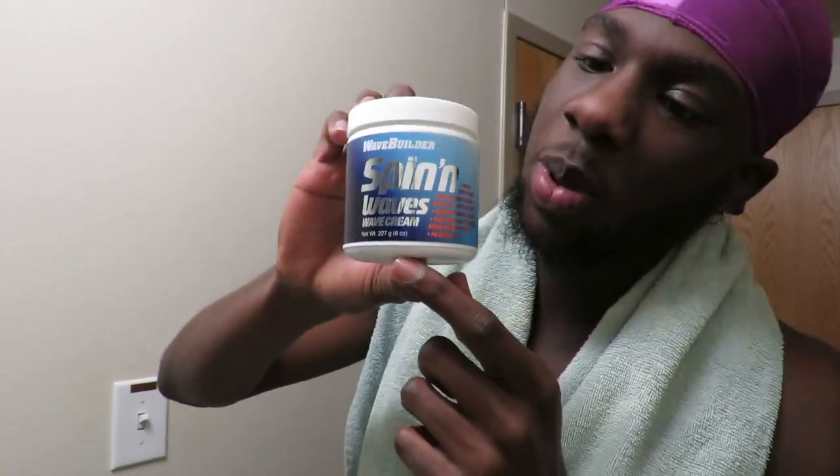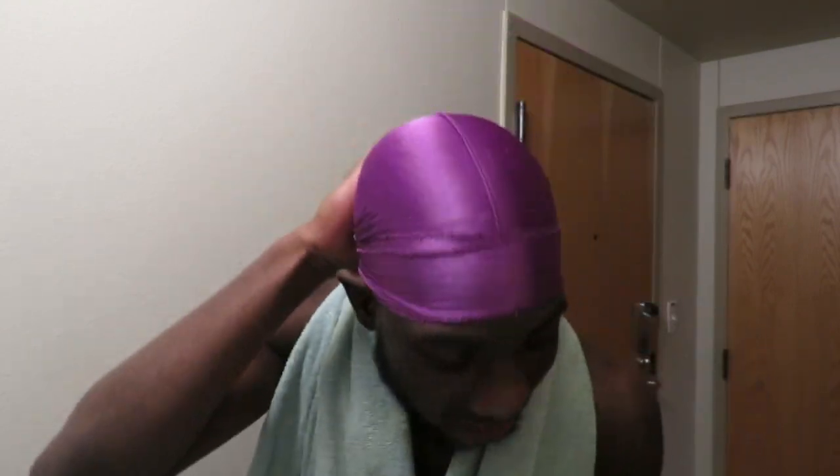Also, if you have nappy hair — that's the difference. Some people have natural waves and just brush their hair to get waves. Some people have to go through a process. I went through a process because I had nappy hair. I tried to grow it out and it didn't work, so I started using Spinning Waves. This helped me get these 720s. Wave brushes — regular brush, shower brush — get your shampoo, and if you have nappy hair, Spinning Waves is the way to go.